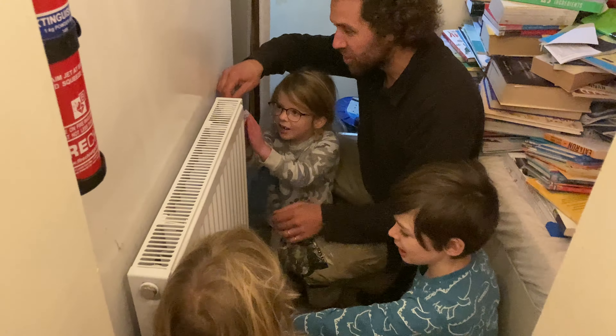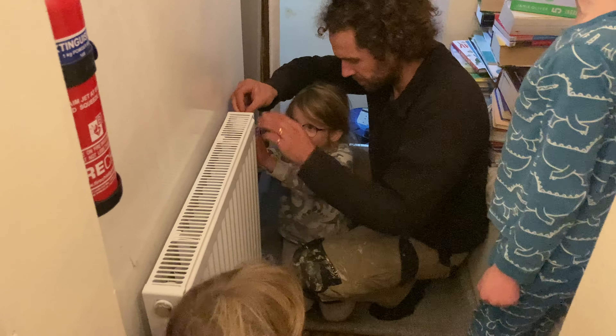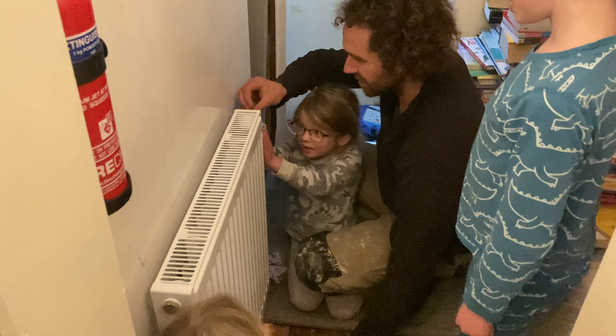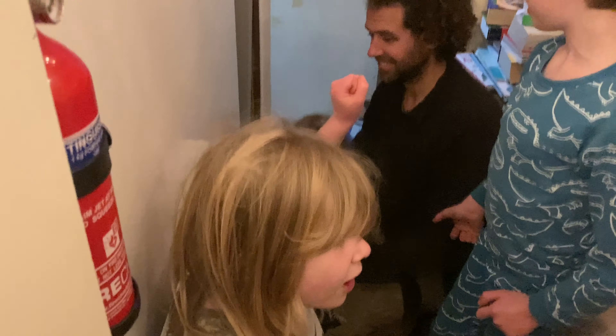My ear's getting warm! It is getting warm. Really getting a warm ear! Here we go — it's bleeding heat. It's getting warm, getting warm, it's coming. Feel that radiator — give me warmth, radiator!